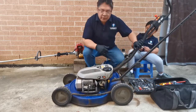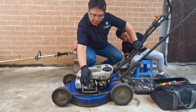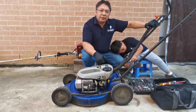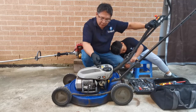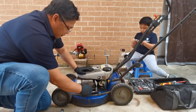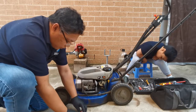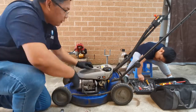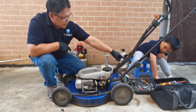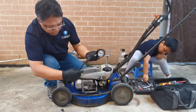Same problem. So it's not the spark plug. What about compression? Maybe it's the compression. Let's try to test the compression.